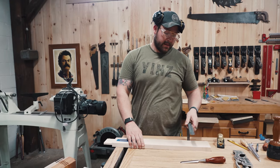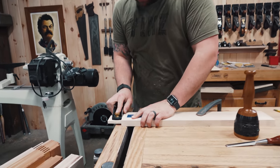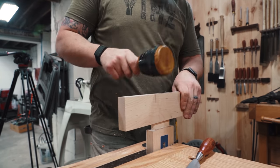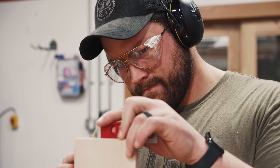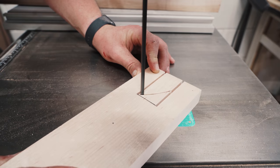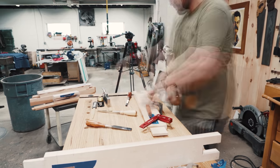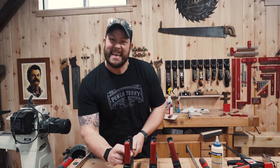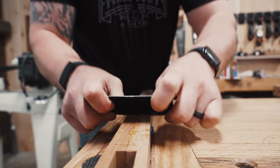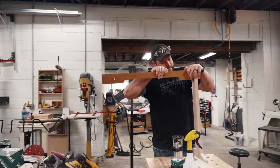The joinery is cut. Now it's time to clean up all of these lovely tenons that we made so everything fits nicely. We had a pretty good fit off the saw, so this shouldn't be very time consuming. All dry — now we've just got to clean these things up a little bit and assemble.